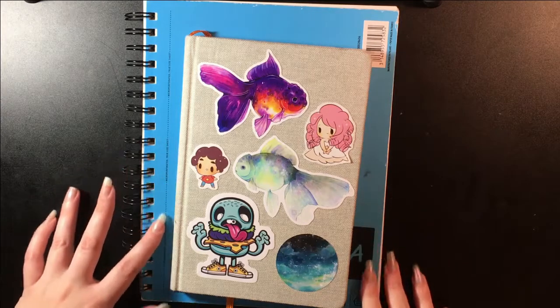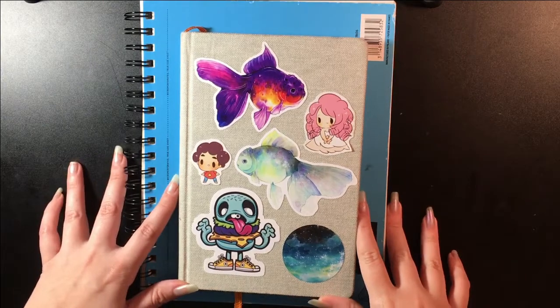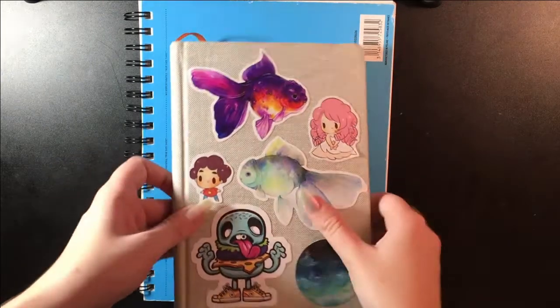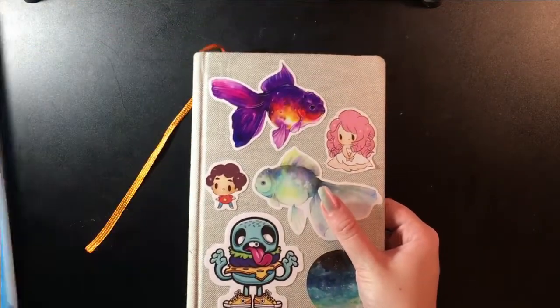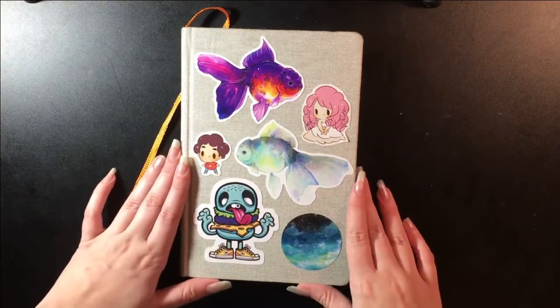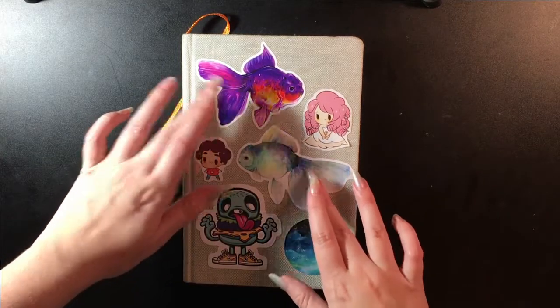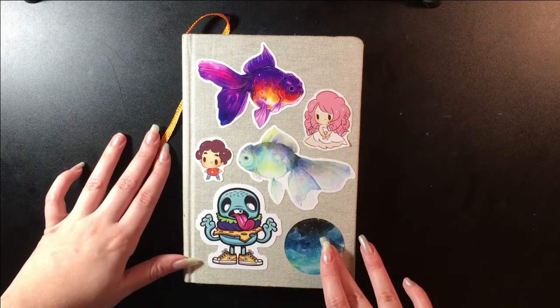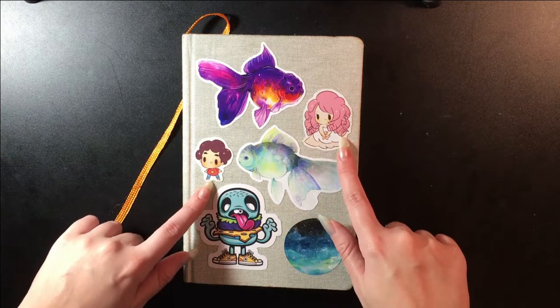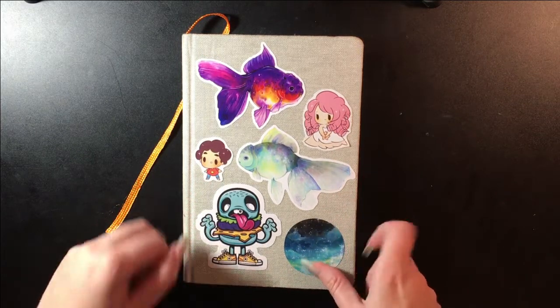Hey guys, I'm back with another sketchbook video and I've got two here today. We'll start with this one because I started and finished it first. This is a Handbook and Co Travelogue sketchbook. These stickers were created by Vertigo, these two were by Bird Onion, and I'm not sure who the artist was for this one — I just got it off Redbubble.